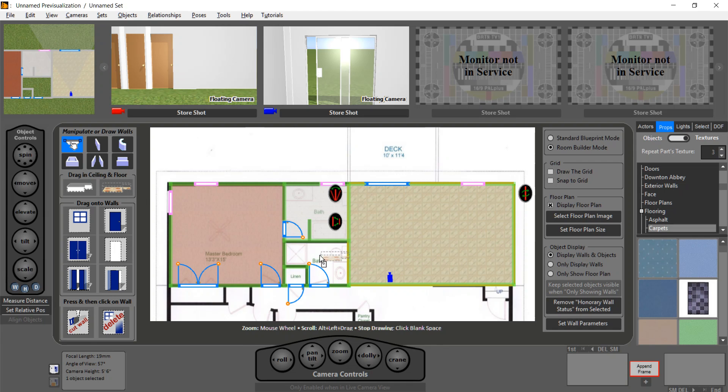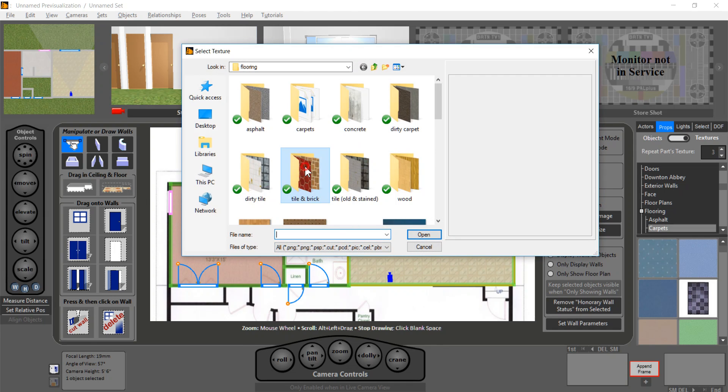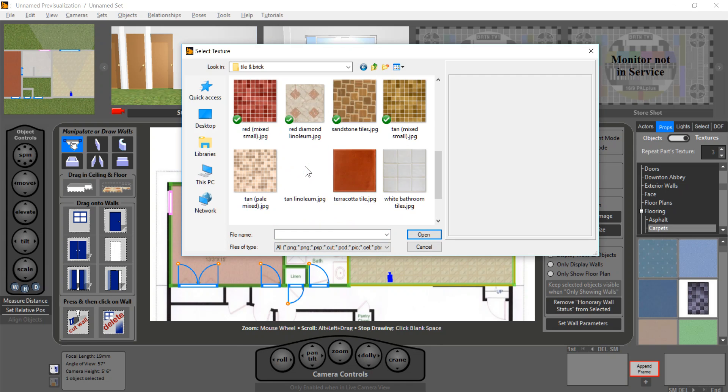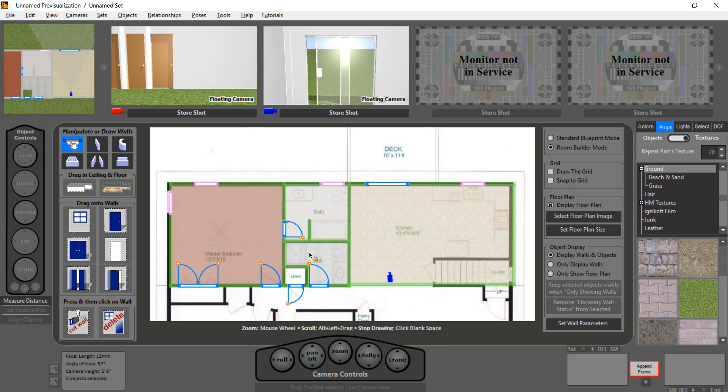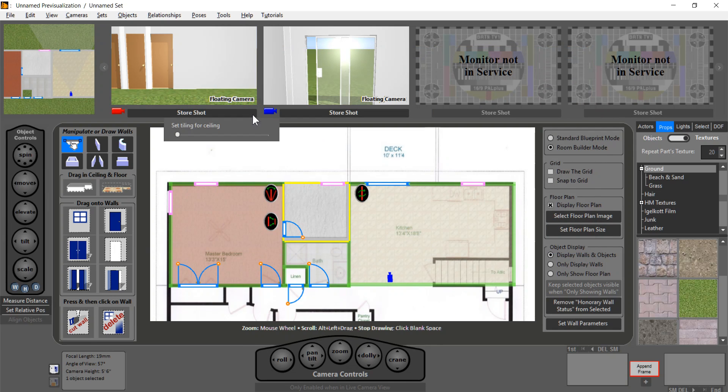We have the other bathroom, so we'll do that one as well. Under tile and brick, let's do this with a nicer white bathroom tile. Notice it exactly matched the shape — it didn't go into the linen closet, just into the bathroom. So that's our floors. We can add ceilings as well using the same technique: drag in a ceiling, it auto-sizes, select what you want, set tiling. It goes invisible so we can see what we're working on, but when we look at shots it will actually be there.